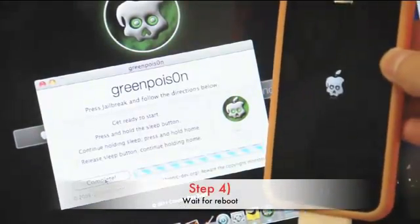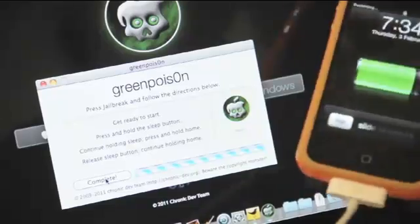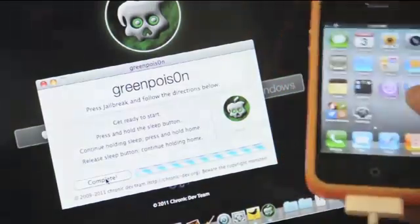Step 4. You have just injected the exploit to your device. Step 5. After a reboot, your iOS device should be successfully jailbroken on iOS 4.2.1.